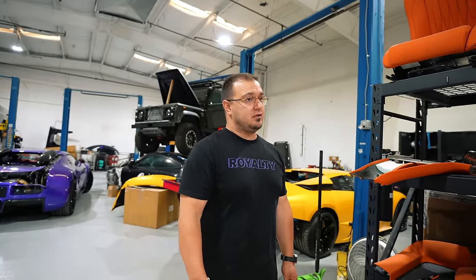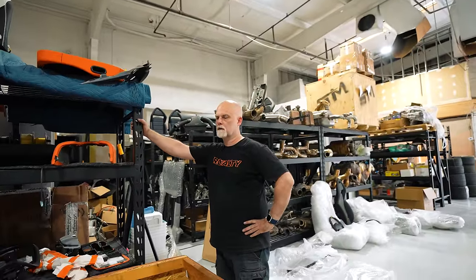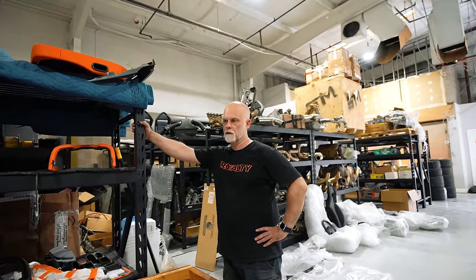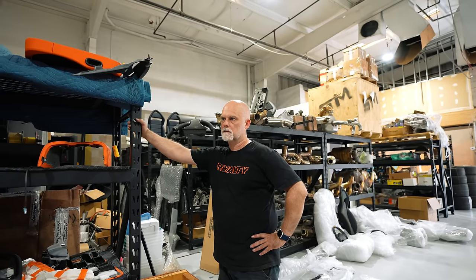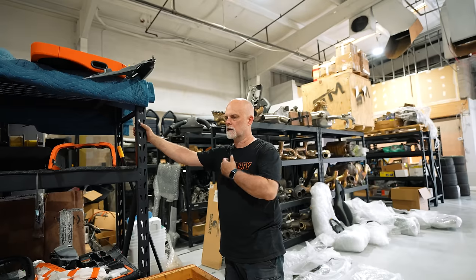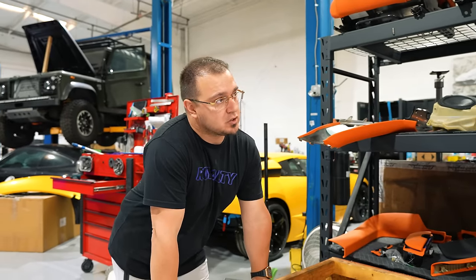The blue Murcielago is going to be done - I probably should have shown it. The green Gallardo is done. Andy swapped out the breaker for an actual fuse and installed the new fuel pressure regulator, set to 3 bar which is what the old one was at, so there shouldn't be any tune issues. Let's go drive it.